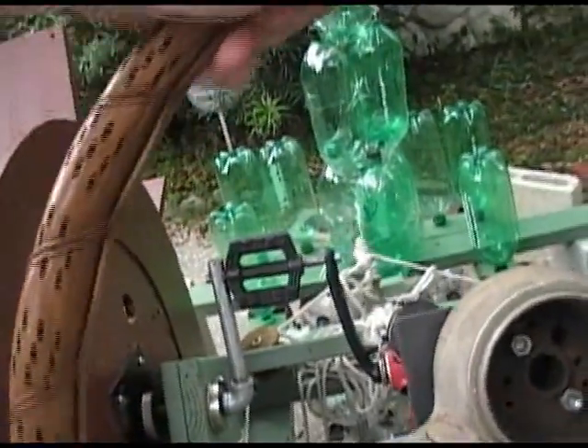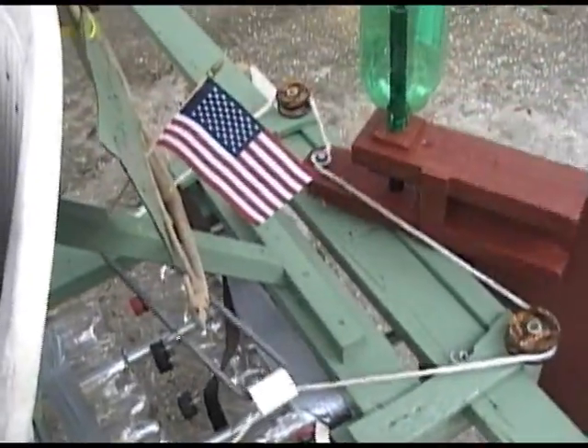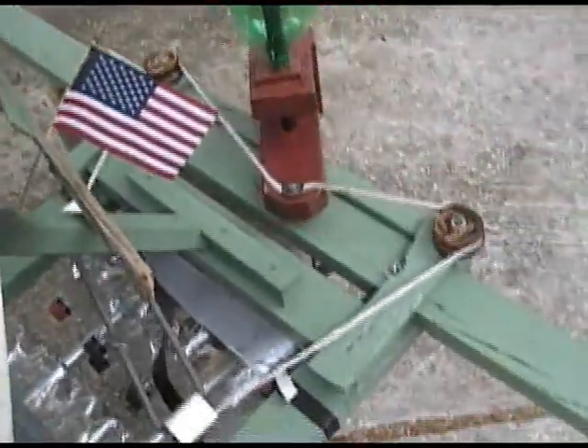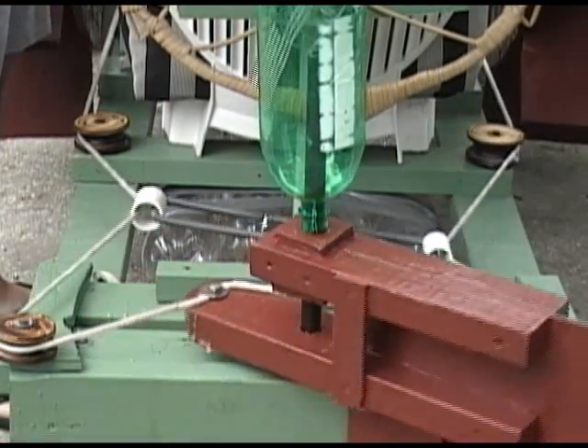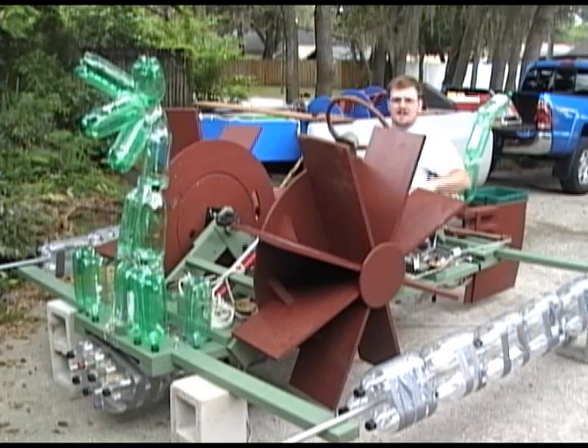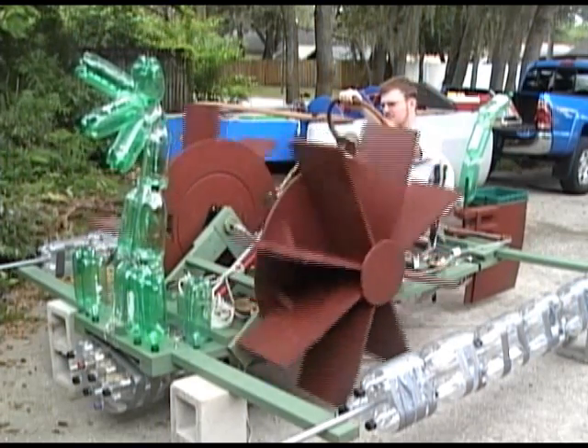Turning the steering wheel pulls on the rope, which through the system of pulleys forces the rudder to move side to side. Thanks for watching. See you next year.